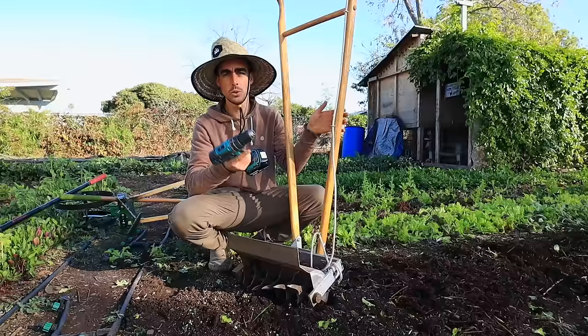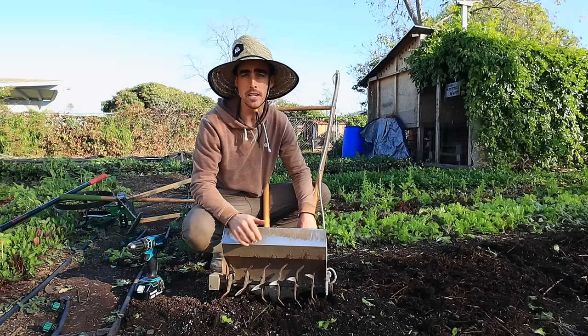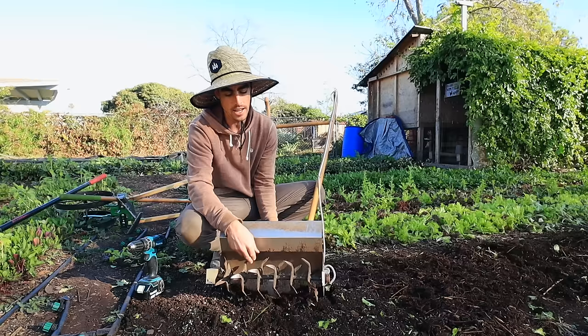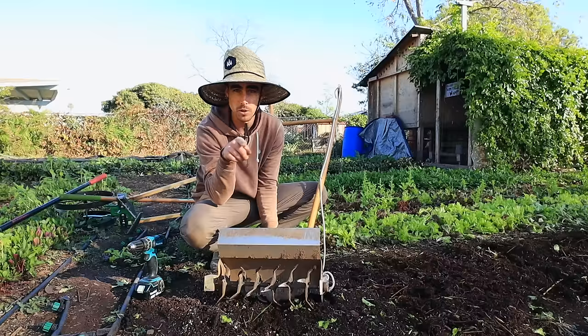This tool, like many of the small farming tools nowadays, is powered by an electric drill. The tilther, if you've never heard of one before, is basically like a mini tiller, only it doesn't have an engine or wheels, so it's not super heavy and it's not going to compact the ground. The actual teeth themselves are only about an inch long, so you're only going to get about an inch to two inches worth of tilling.